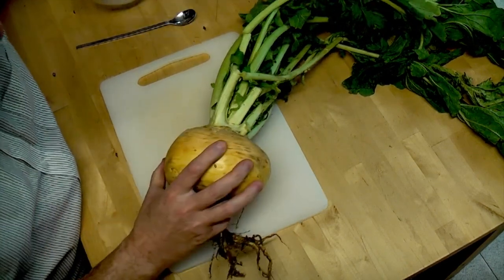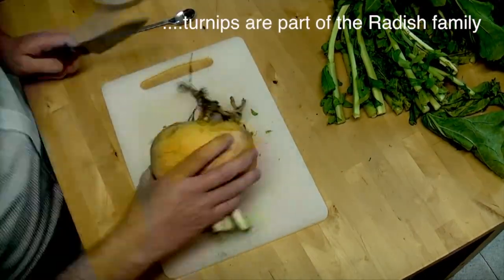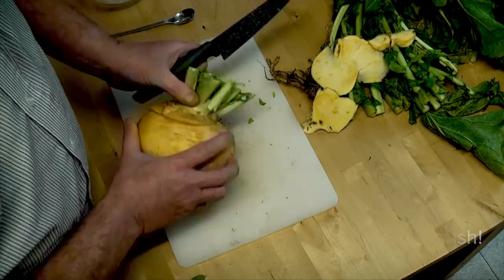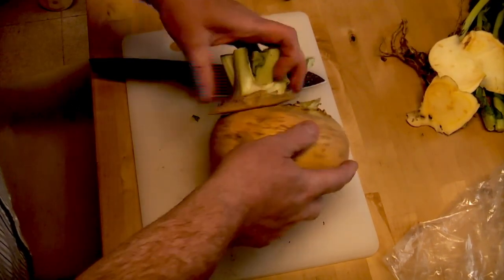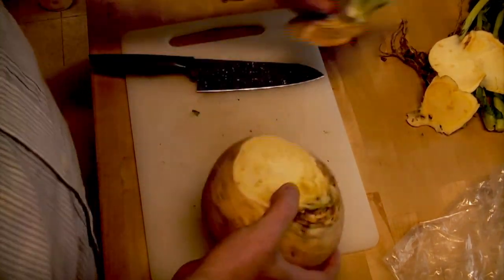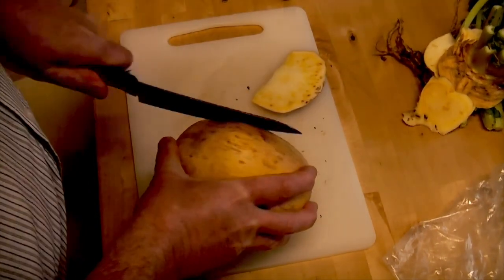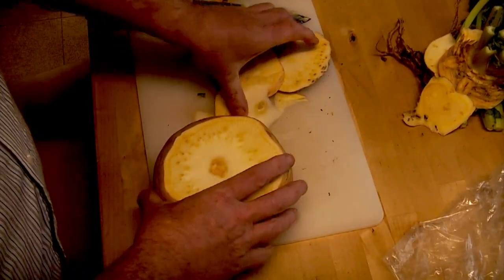The first thing we need to do is we need to top and tail it. Some of you may want to make a lid on it, but as you can see I've cut it at an angle which I wasn't meant to do, but so be it. So I'm going to make this one without the lid and I'm going to straighten this off a bit here. There we are — that makes it a bit straighter.